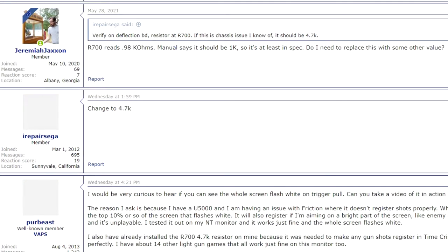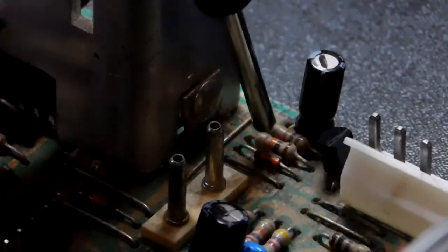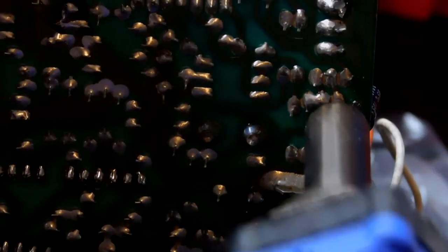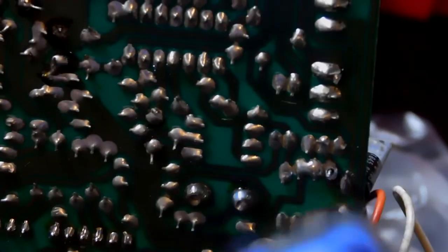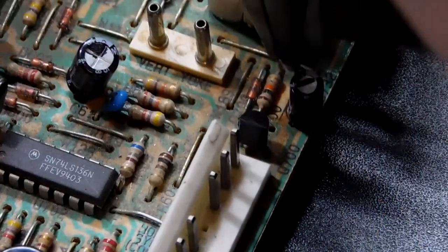I got a response from user iRepairSega telling me to replace R700, which is a 1K resistor, with a 4.7K resistor, and that this would get the guns tracking properly. So I removed the chassis from the monitor, located R700, desoldered it, and in its place put the 4.7K resistor.